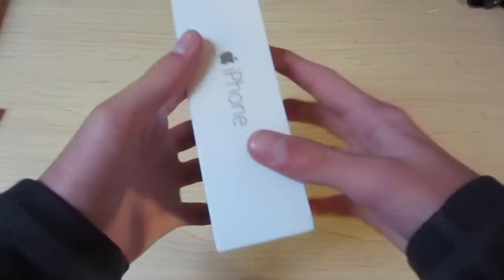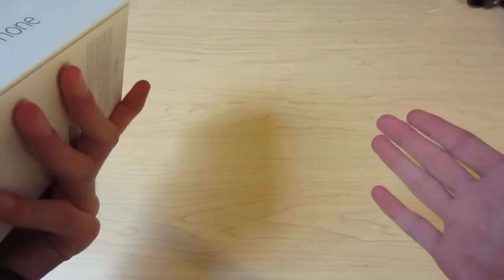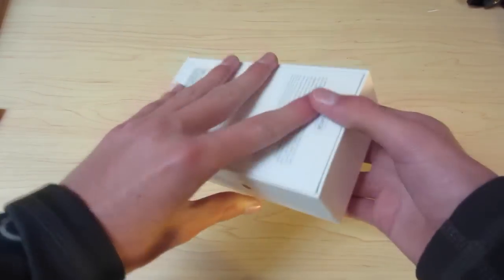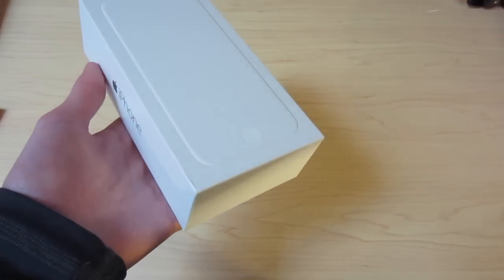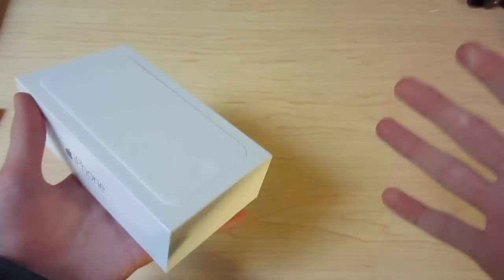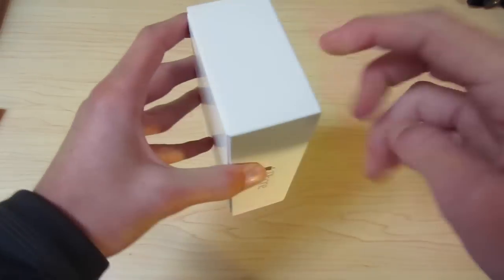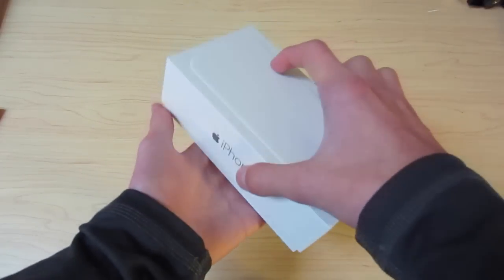As you can see, I did get 64 gigs. I don't need 64, but they got rid of 32 and it's the same price, so why not? Just 16 isn't enough for me. As you can see, they significantly changed the box this year. No graphic on the front, just 'iPhone' on the sides and nothing on the top or the bottom. The back just describes the model you got and stuff like that.